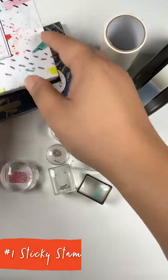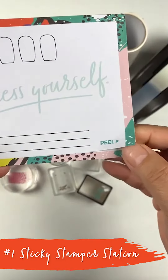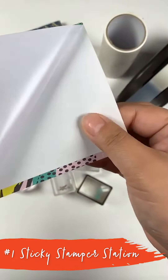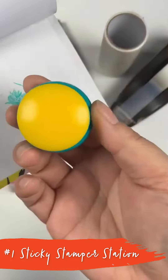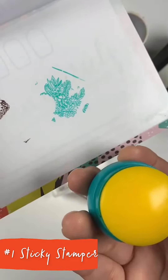The first thing I'm going to talk about is our sticky stamper station. You see this part where it says peel? It has this sticky layer back here. What that's used for is — you see that stamper when you need to clean it? There you go. Clean stamper head. No damage and ready to grab your next design.